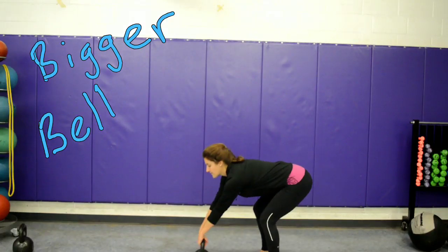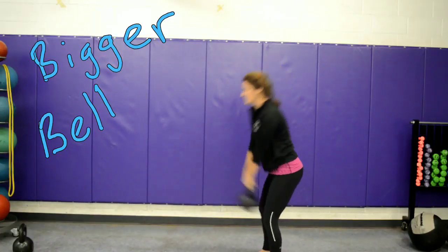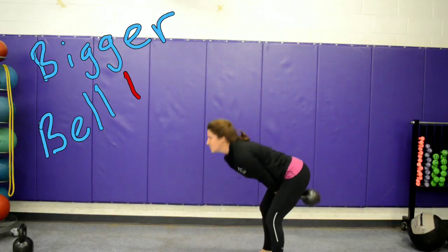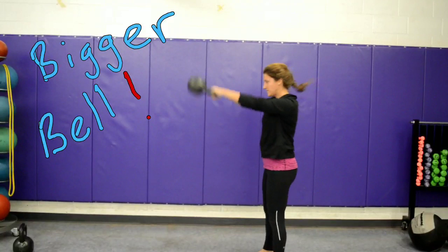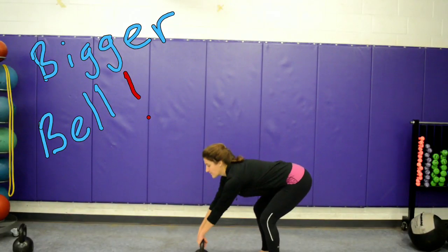Let's take a look. With this person, the first thing I would recommend they do if they're doing swings like this is to get a bigger kettlebell — bigger kettlebell with an exclamation point. You see how she can just whip this thing around no problem. She doesn't even need her legs to really power that thing up.